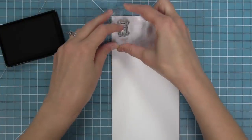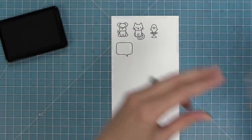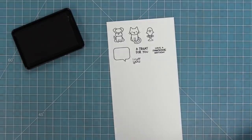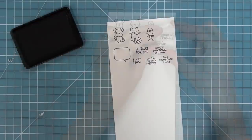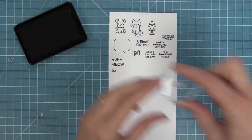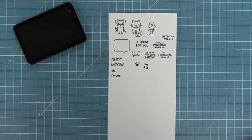First up we have the cute dog from Say What Pets. There's also a cat in the set and a super cute bird on his little perch. There's a speech bubble and then there's all these phrases that either fit in the speech bubble or fit on the Say What gift tags. So we have: a treat for you, have a possum birthday, I rough you, you're the cat's meow, to a possum friend, you're so tweet. We also have rough, meow, and the to and from that are perfect for the gift tag. We also have that cute little paw print and a music note for the bird.